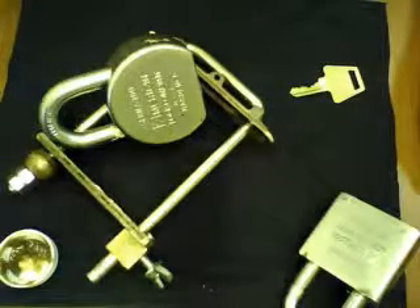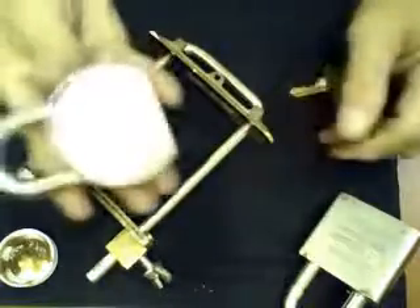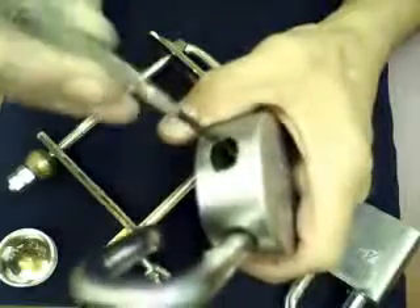Today I'm going to show you how to disassemble and reassemble an American padlock series 700. This kind of padlock is very strong. What we need is a key for it, so we have to open up the shackle, and then on this hole here inside there is a retaining screw which is held by this protective nut.